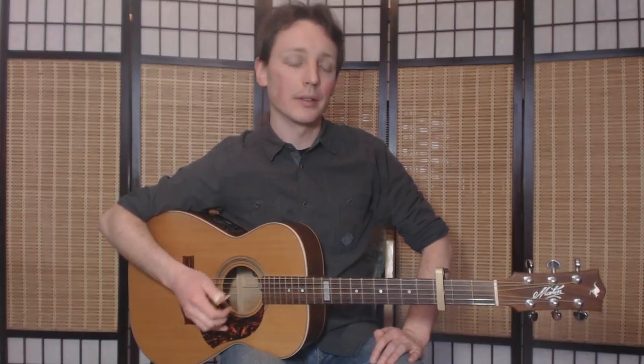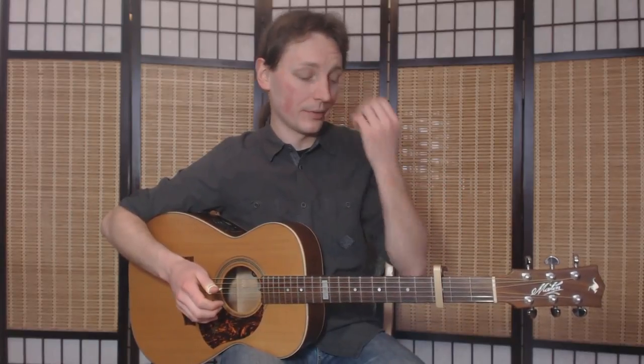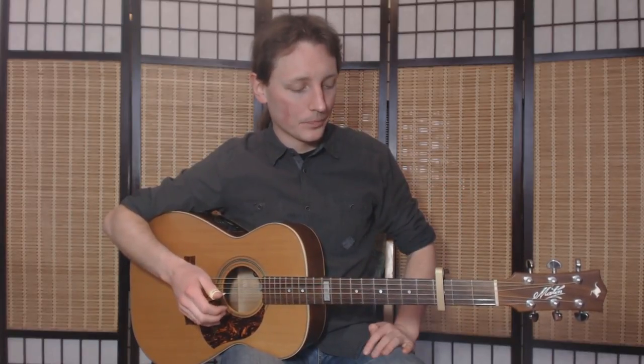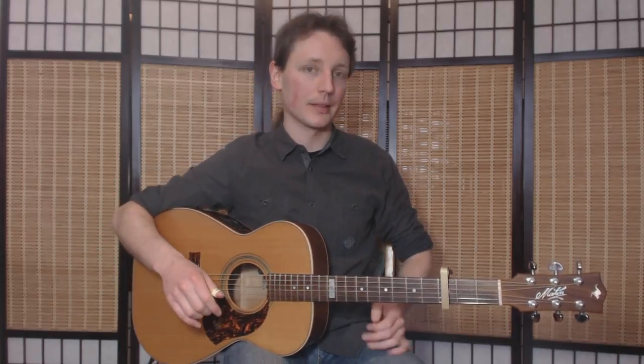Anyway, it incorporates a lot of this pattern, but not always muted. You need your capo on the 3rd fret, and that's all as far as the introduction goes. Let's get closer.